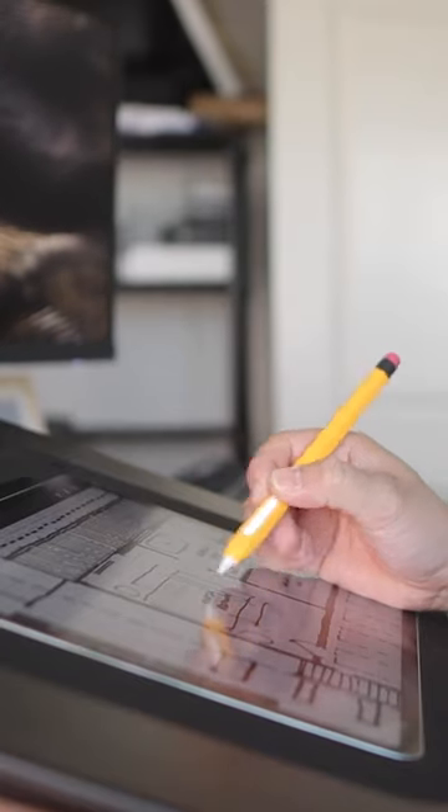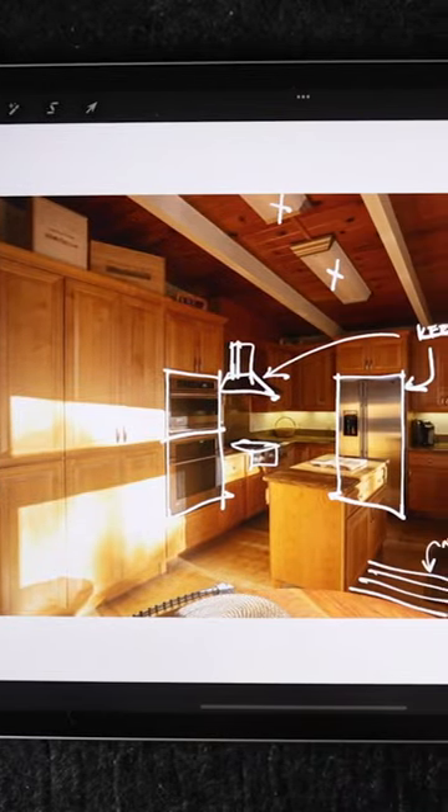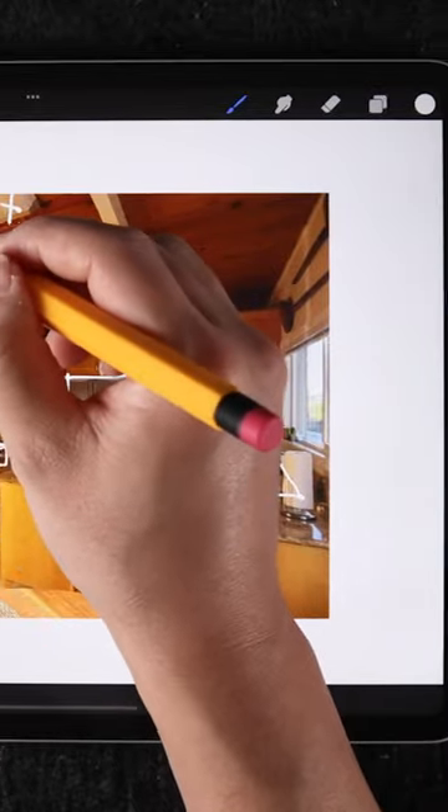The 12.9 inch third generation is the one I have, and the only reason I bought the most expensive option back then is to have the 12.9 inch screen display for drawing. Honestly, for my needs, I could probably get away with the cheapest iPad model if it came in that size.